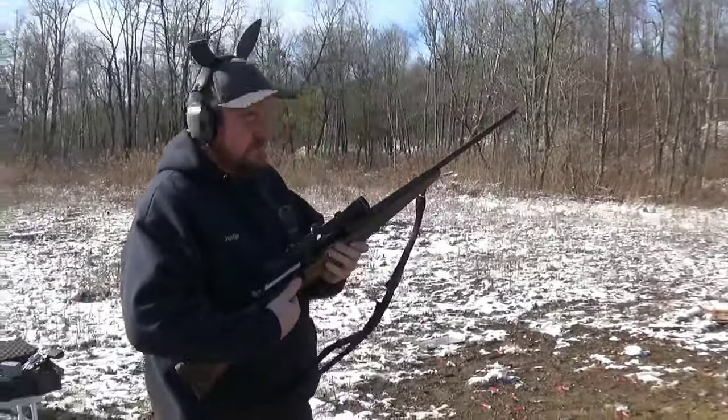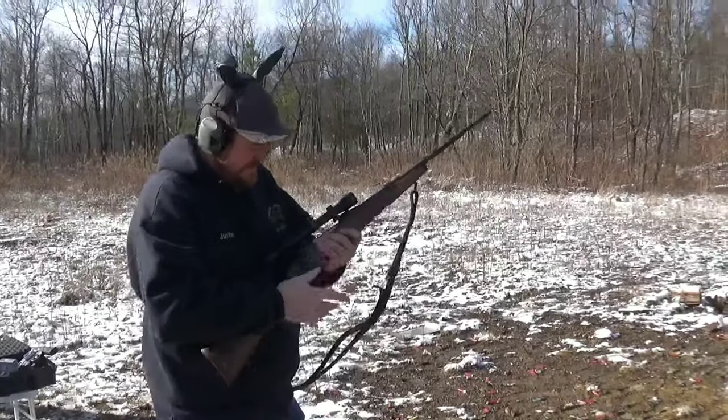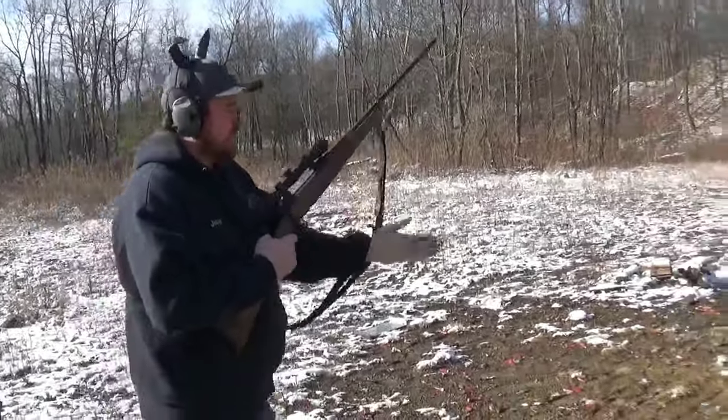So what is that — the Savage 110? Savage 110 in 270 Winchester shooting 130 grain Hornady. He says it's 'corny's.' It kicks for a 270. Oh yeah, 270 does kick.